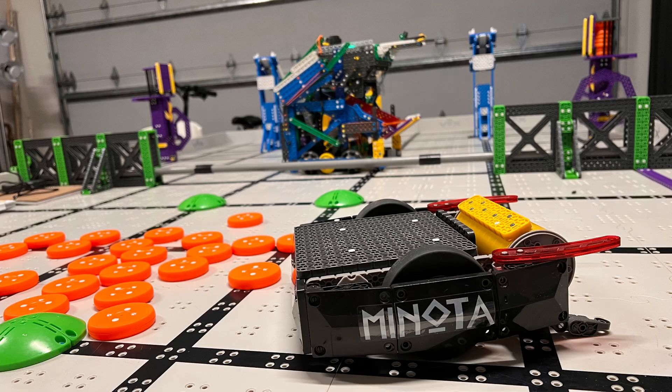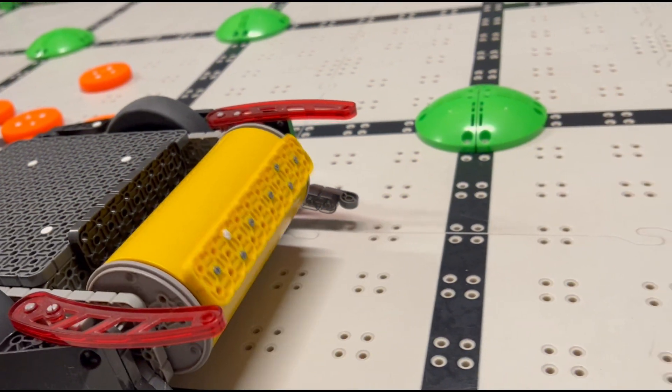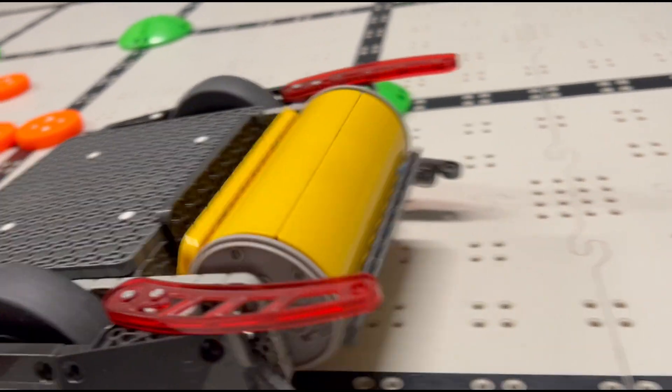This is the amazing BattleBot Minotaur. It has a huge roller. Now think — who would be crazy enough to use this as their flywheel?